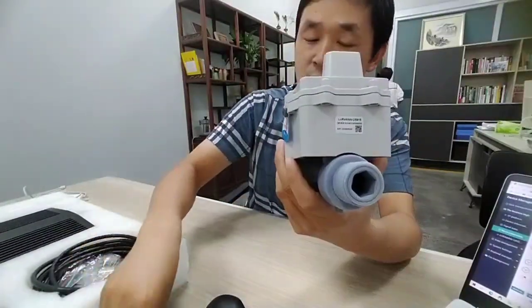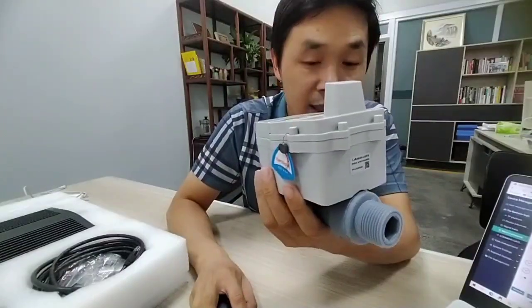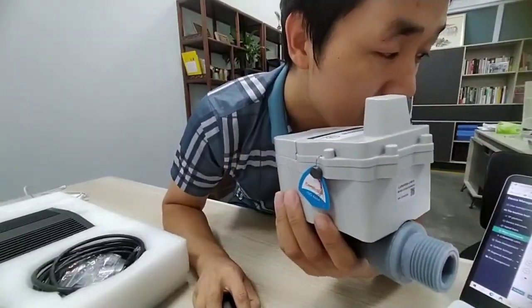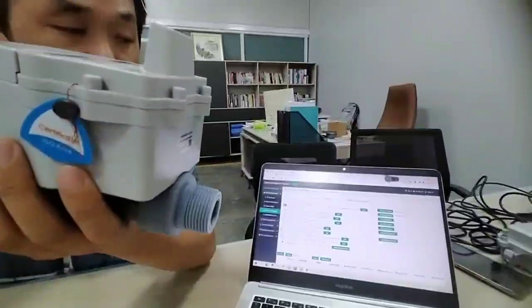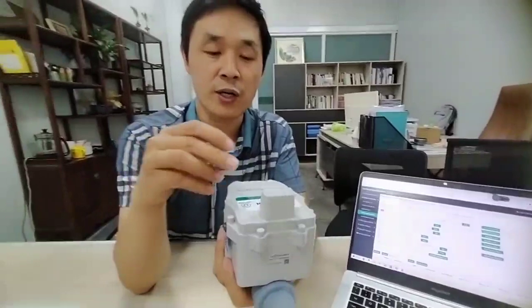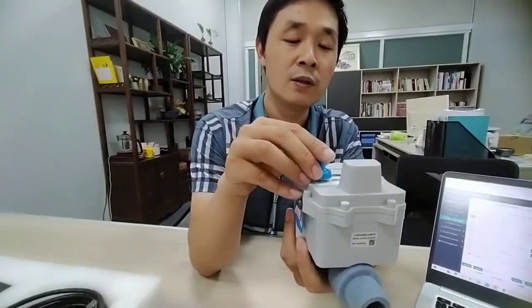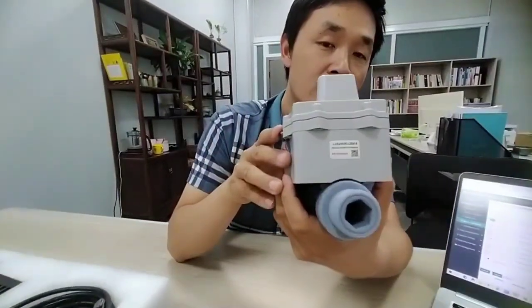For closing the valve, it is the same process. I send the command to turn off the valve — I have already sent the command. Then I use a magnet to trigger the water meter again, and the water meter will close the valve. You can notice that the valve is now closed.